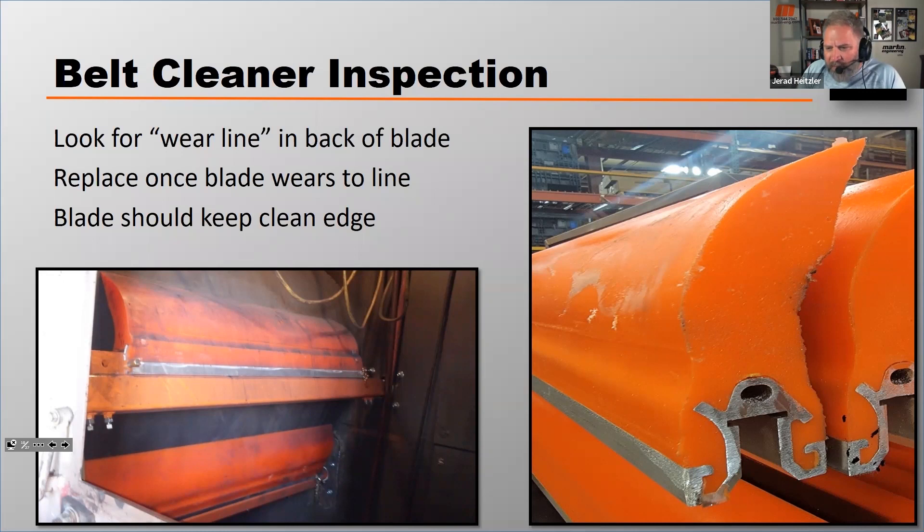If you look at the photo on the left, in my opinion it's easier to identify the wear line when the unit's in service, because the wear line will typically create a ledge where a little bit of dust hangs up and makes that wear line more visible. In this photo, the wear line is right here. It's not always easy to see, so you want to look at these blades before you install them so your workers have some idea of where to look for the wear line.